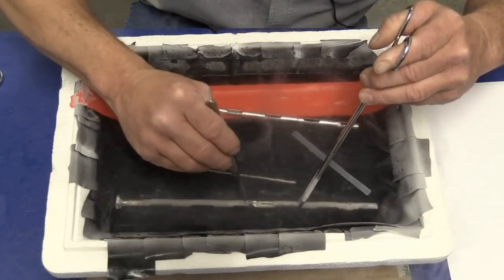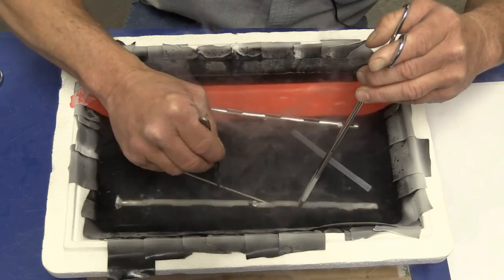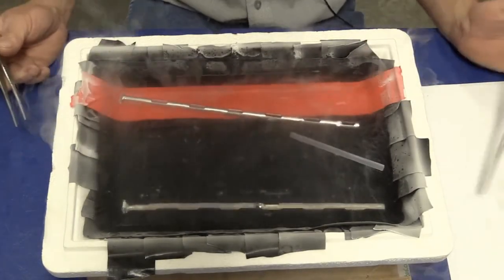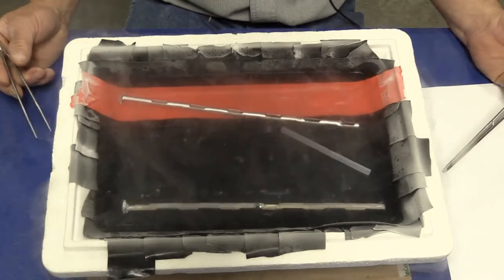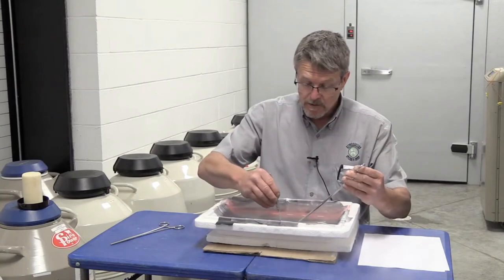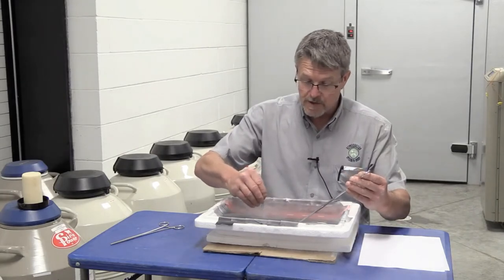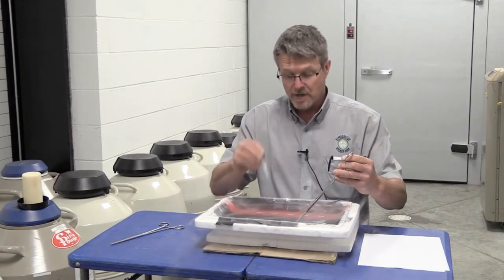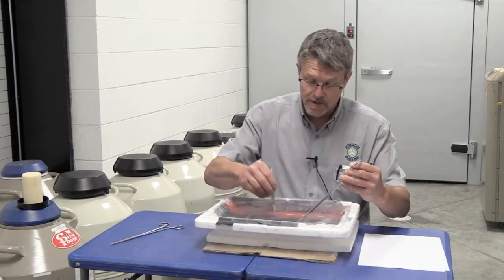We would prefer that you put the crimped end of the straw into the goblet first. By having the cotton plug out, when you partially remove that straw, that's how the writing is laid out on that straw so you can read it without having to remove the whole straw from the goblet.